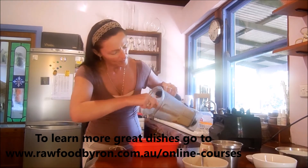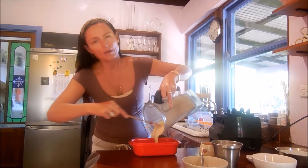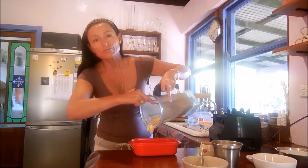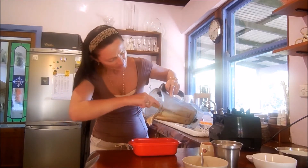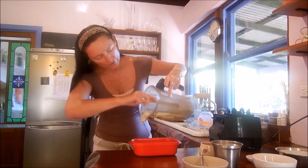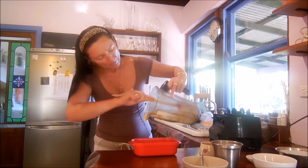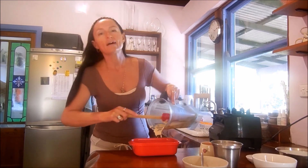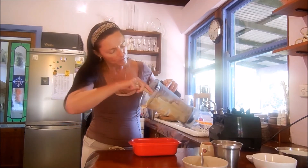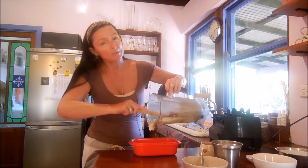This is why you need the Vitamix, because this is the only blender — apart from maybe the Thermomix, which is at least double the price — that's going to make these creamy sauces. You're going to use this in so many different recipes. There are a few adjustments you can make to this cheese: you can make it into sour cream, or you can make it into a fermented cheese, but that's a different course.